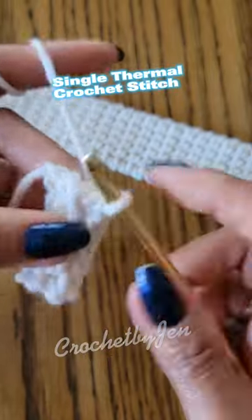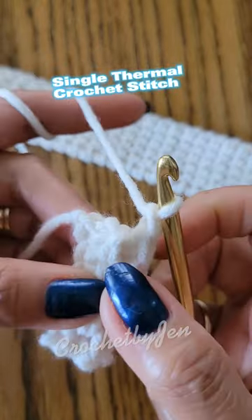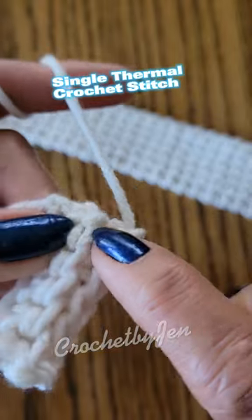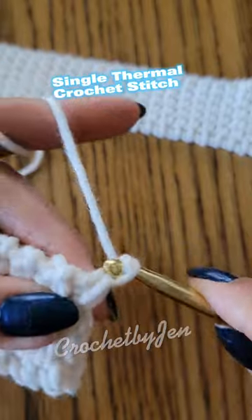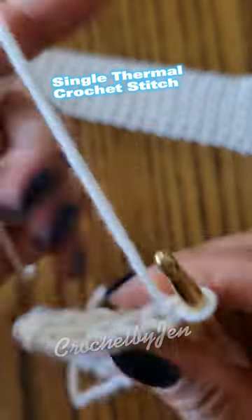Repeat until you reach the desired length. To close the row, work into both loops and into the parallel loop.